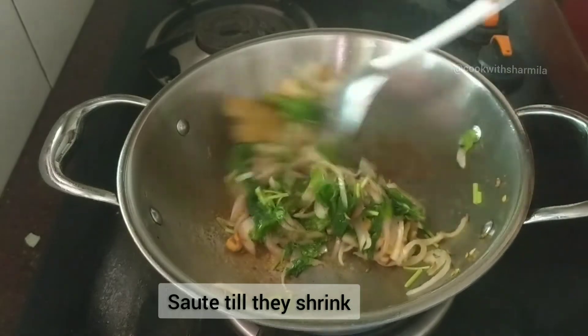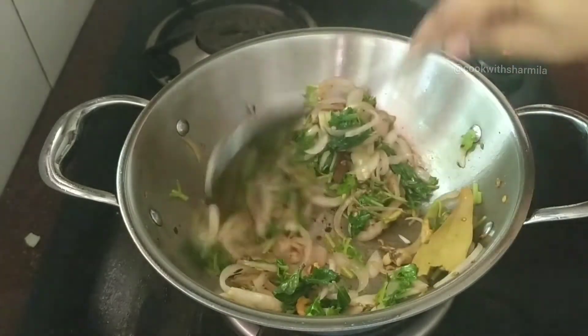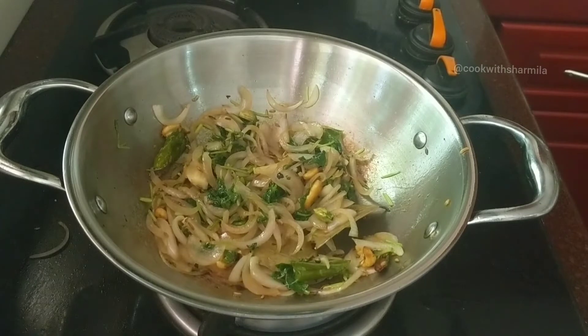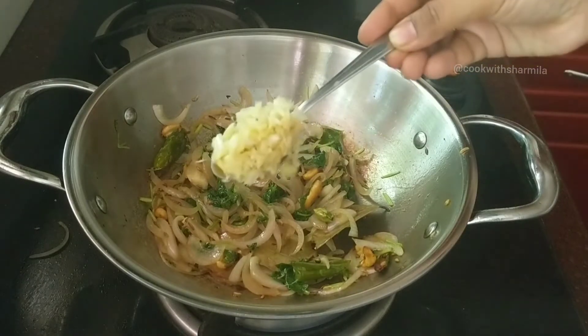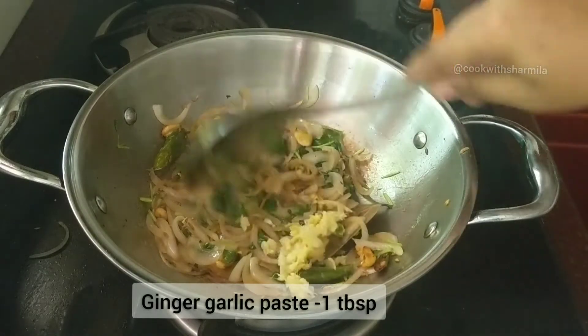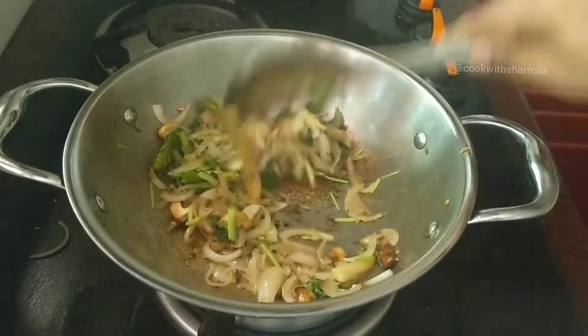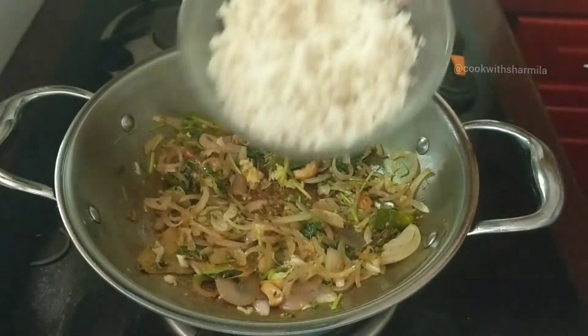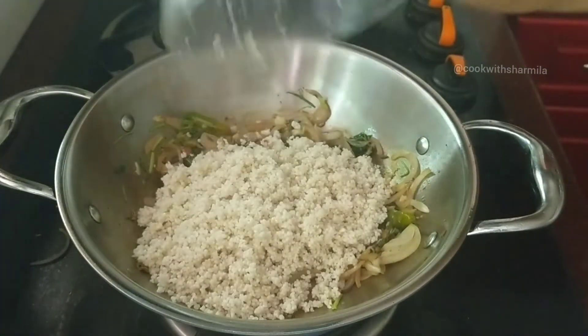Sauté everything together until the leaves shrink. Next, add about one tablespoon of ginger garlic paste — I personally prefer crushed ginger and garlic over the paste. Sauté till the raw smell goes away.